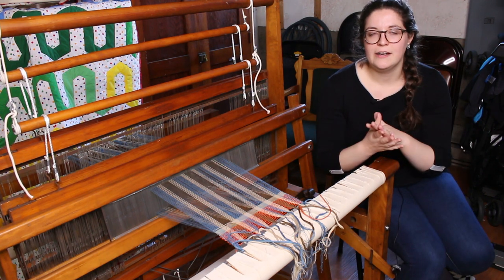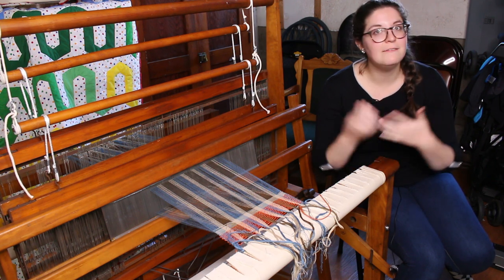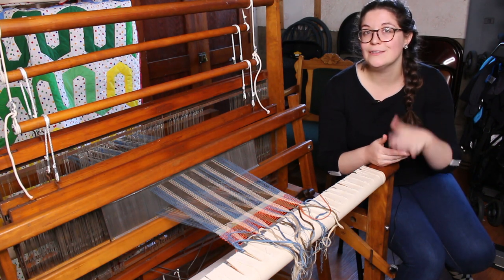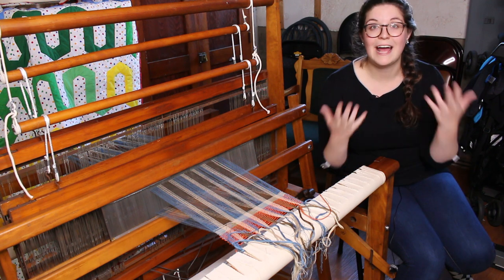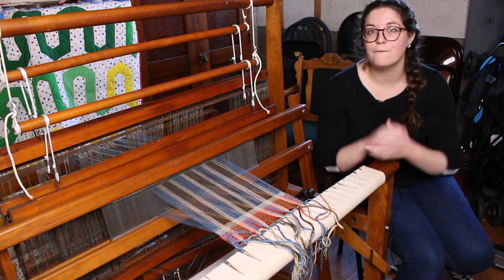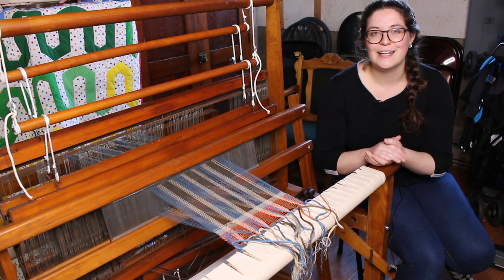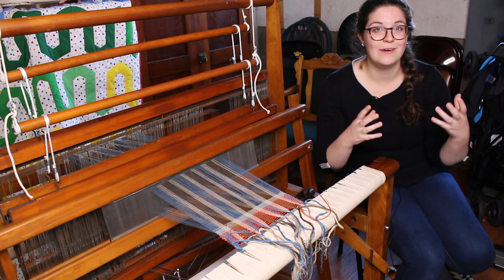Once I figure it out I will make a proper warping video, but I'm sure you can still learn a lot from watching. When it comes to warping a loom there are many methods. One of the most common is the back-to-front method, but this normally requires a raddle kit which I don't have, so I will be doing the front-to-back method instead.